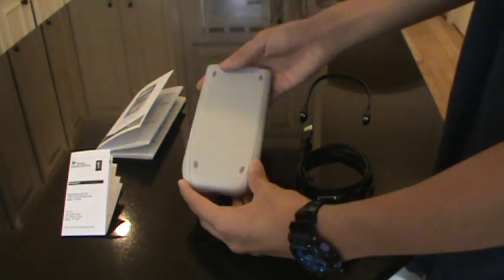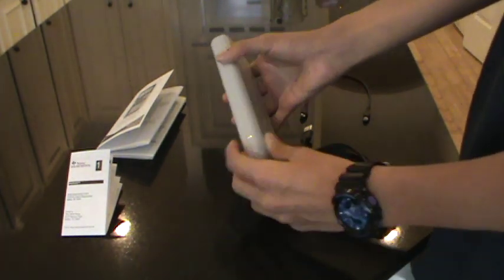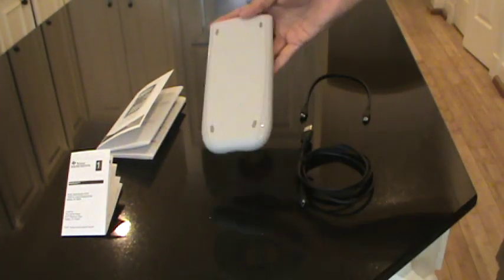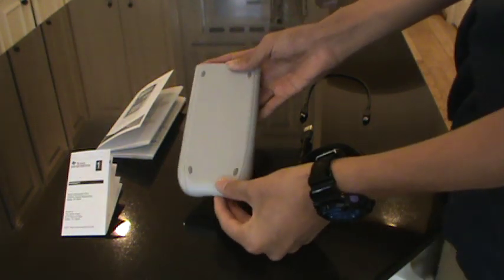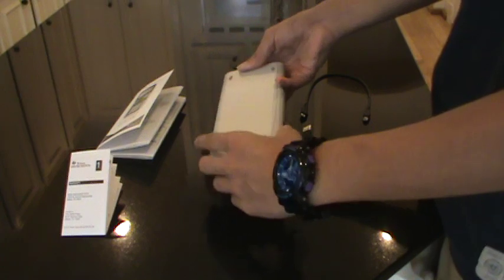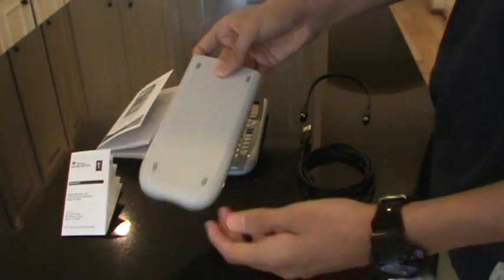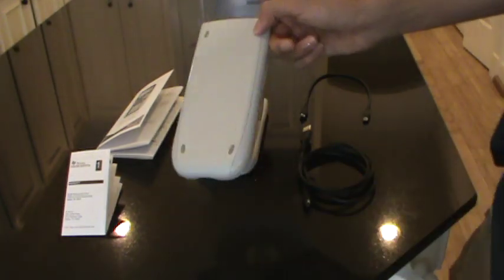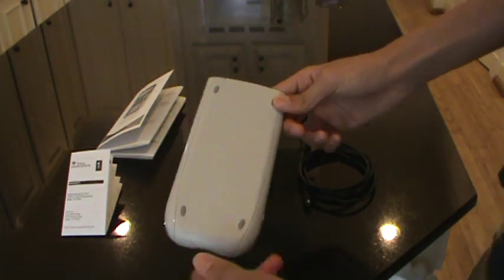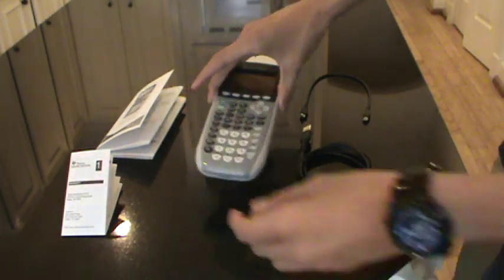On the front you have this cover — standard cover. But this is Silver Edition, so it has the white, kind of grayish cover on it, and you can just pop it out like that. That's the cover — pretty standard. You can get other ones from Texas Instruments or Amazon and replace it; they come in different colors.